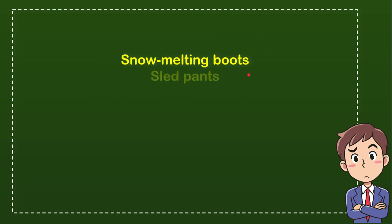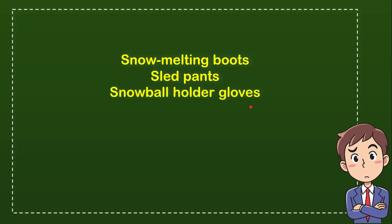The first option is no melting boots, the second option is lap pants, the third option is no ball holder gloves, and the last option is no umbrella hats.